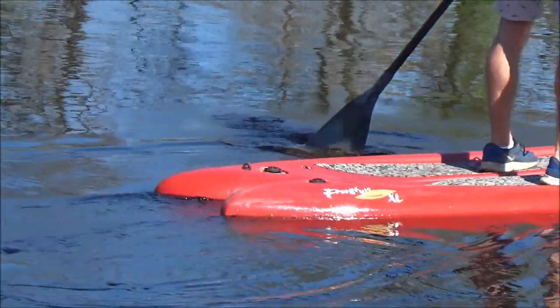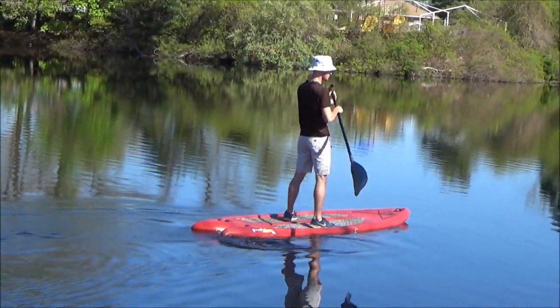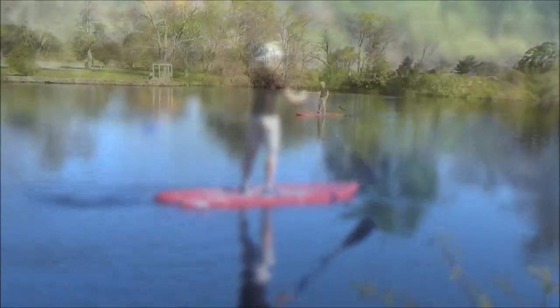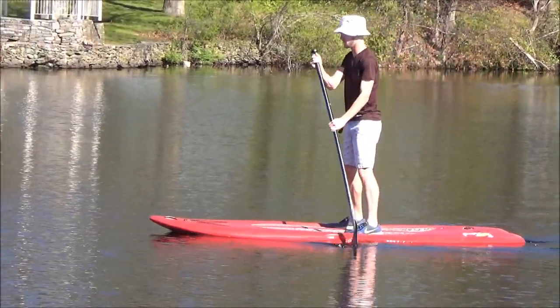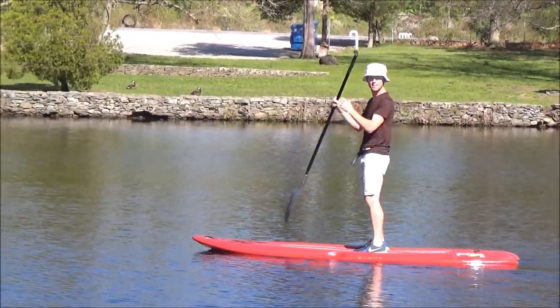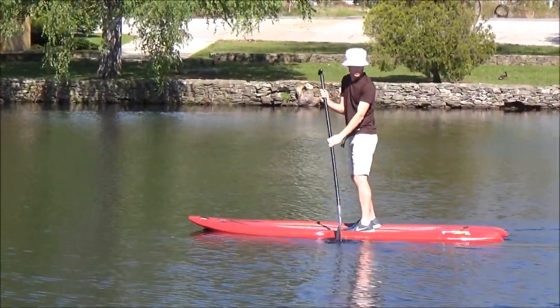I'll put some links down below to retailers where you can buy it. Dick's Sporting Goods is usually the cheapest at around $300, and if you catch one of their boat sales you can get it even cheaper. That's going to wrap up my review of the Lifetime Freestyle XL Paddleboard. If you found this video helpful, hit that like button, and if you're new to my channel hit subscribe for more great reviews. Thanks for watching from FoyZ.